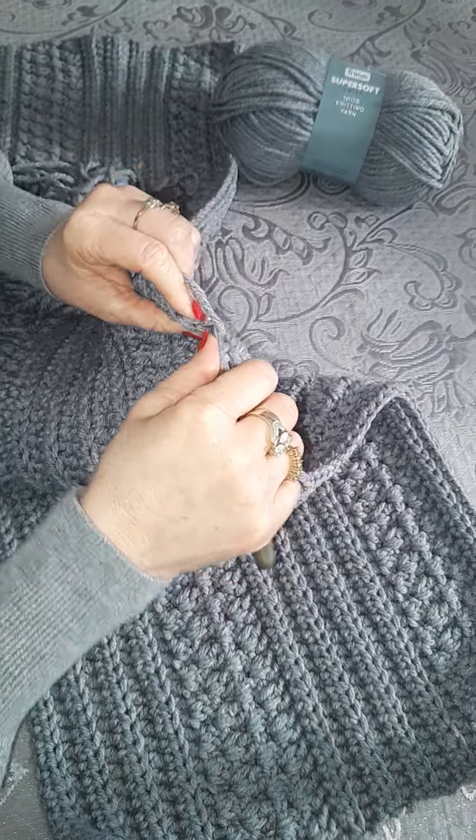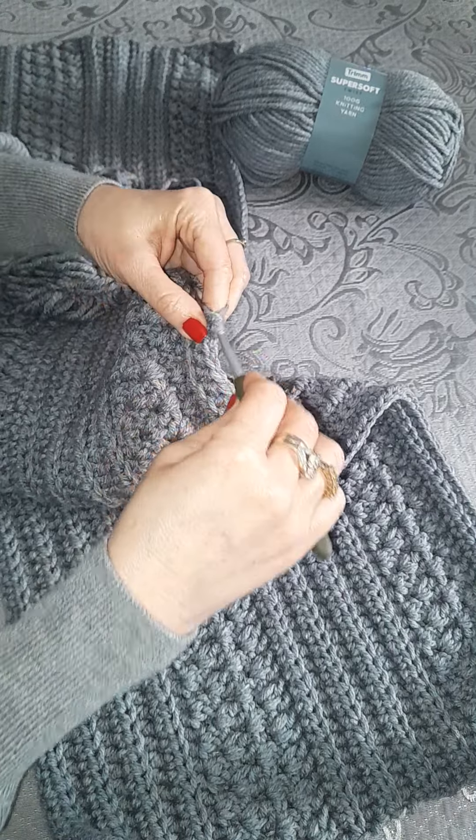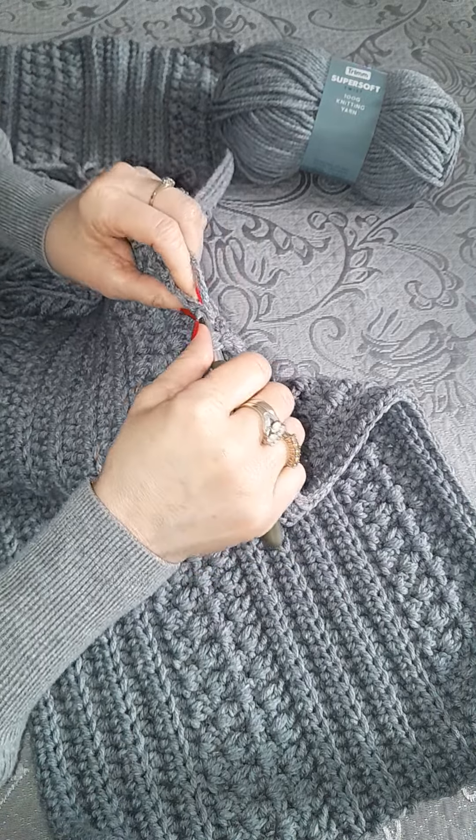Do the same thing. This is eight rows of the double crochet back loop and four rows of the granny stitch.